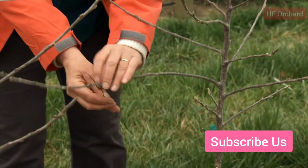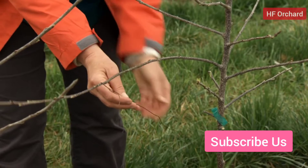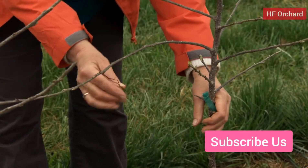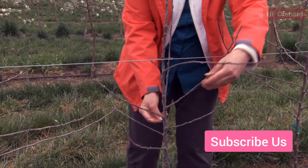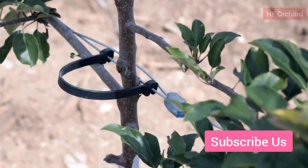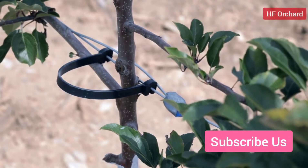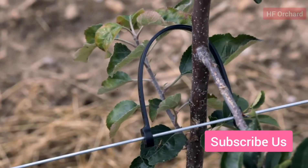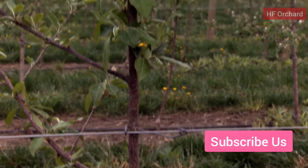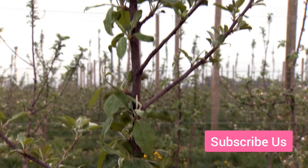Tie down feathers to below horizontal. Tying can be especially effective with high vigor cultivars like spy on more vigorous rootstocks or in the highest density plantings. Finally, install the support system at planting and attach the tree to it to prevent wind whipping and root damage. Removing the effect of wind will encourage early cropping.